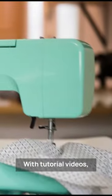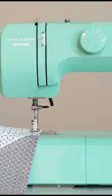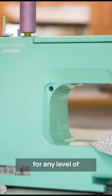With tutorial videos, a built-in bobbin diagram, and a quick start guide included, this machine is easy to use and perfect for any level of sewers.